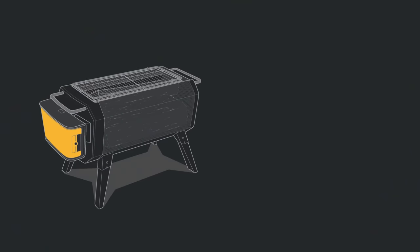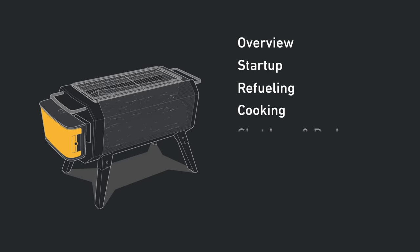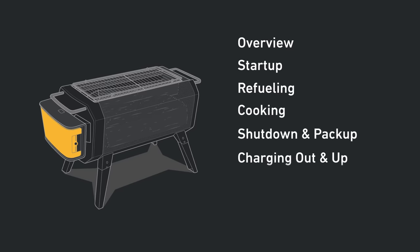In this video you'll find the following sections: overview, startup, refueling, cooking, shutdown and pack up, charging out and up, quick troubleshooting, and app use. Okay, here we go.